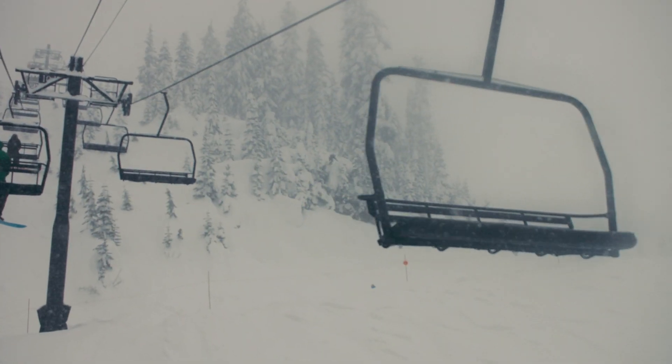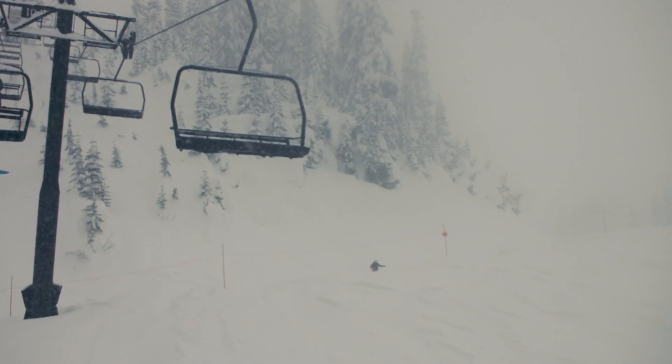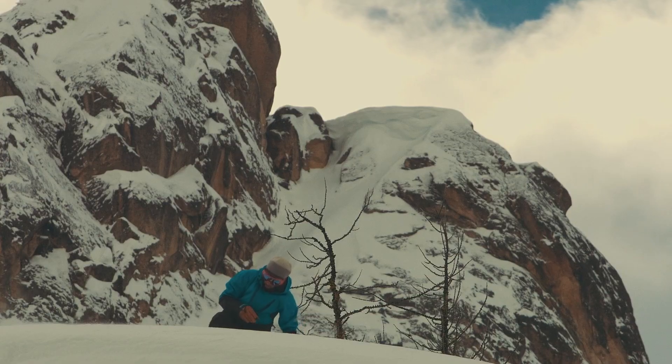The type of rider that this works for is all-around, meaning someone that doesn't really want to layer a lot at all. It's all in one — you don't even have to wear your base layer in this. You can just put this on and you're good to go.